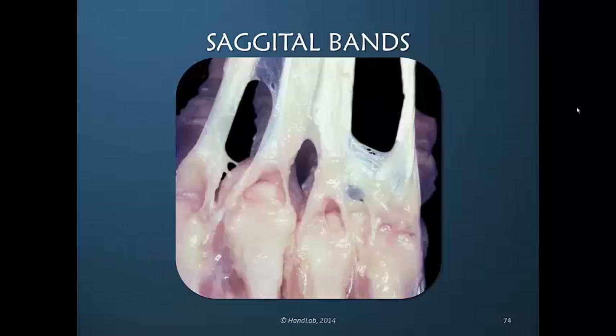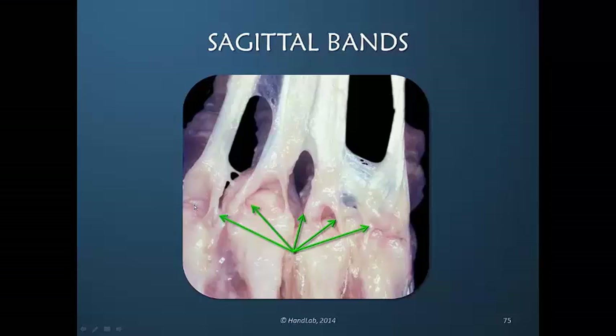Here we're looking down on the dorsum of the hand. The extensor digitorum communis tendons have been incised and lifted up, so we're looking down into the metacarpal phalangeal joint capsules. You see the sagittal bands as they're diving down and around. We can see clearly that this system is not free with proximal and distal excursion, but is limited by the sagittal band insertions.